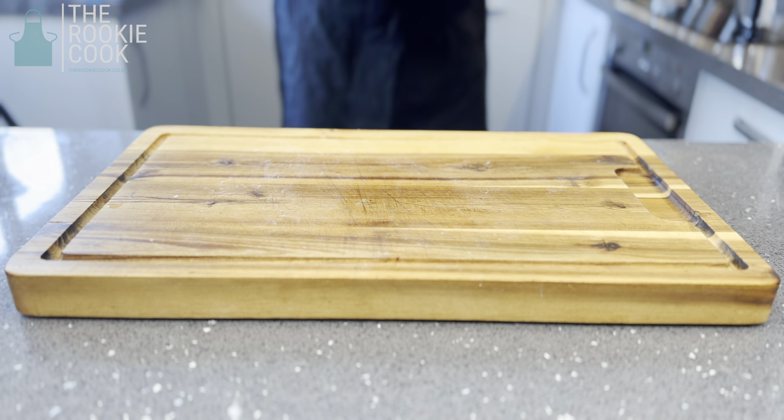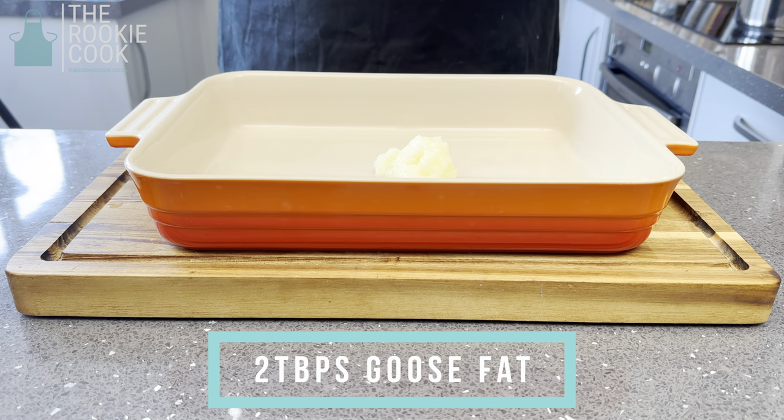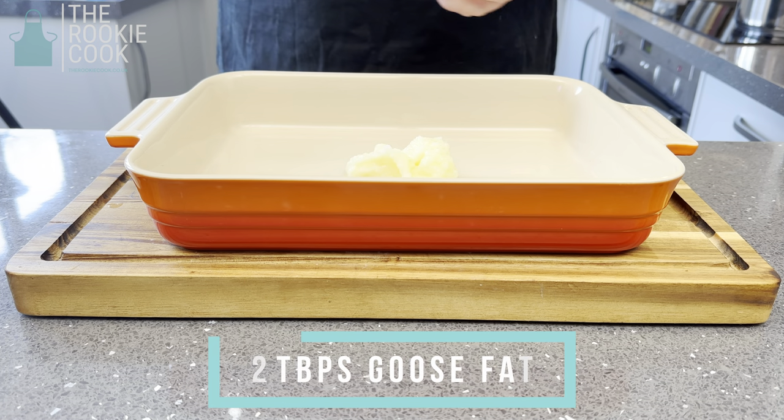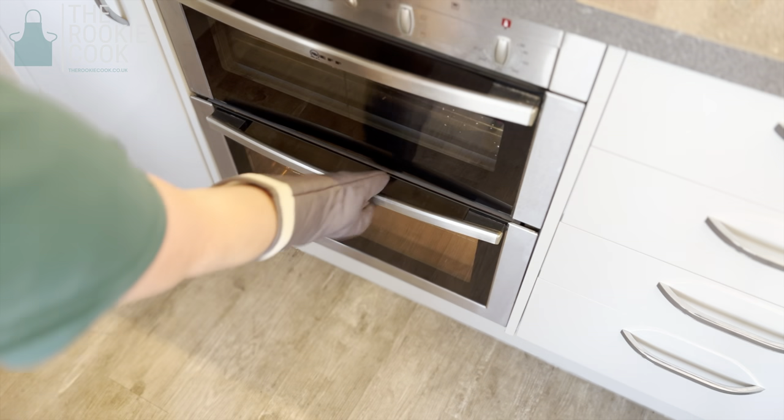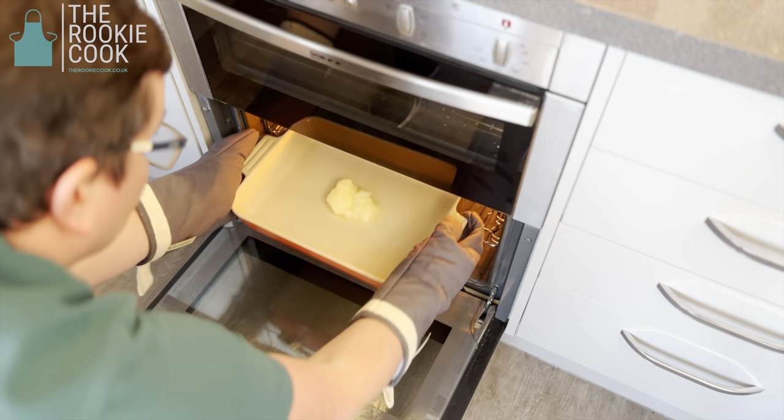Get your oven pan ready, then pop in two heaped tablespoons of good quality goose fat. Place your pan in the preheated oven and allow to heat for a minimum of 10 minutes.